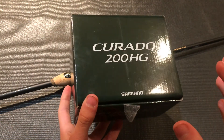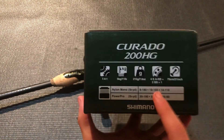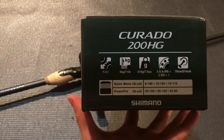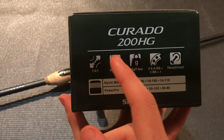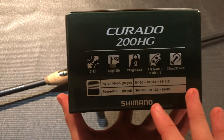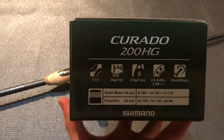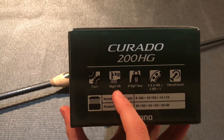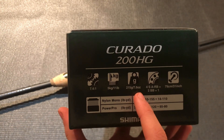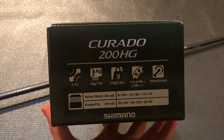It's a pretty standard Shimano box that comes with most of their other reels. Let's go over some of the specs on the side of this reel. It is a 7.4:1 gear ratio reel, which is absolutely my favorite for all-around bass fishing. It has an 11-pound or 5-kilogram max drag, which is pretty standard for most bass fishing reels. It weighs 7.6 ounces, which is also pretty standard — a pretty light reel but standard among other flagship Shimano reels.